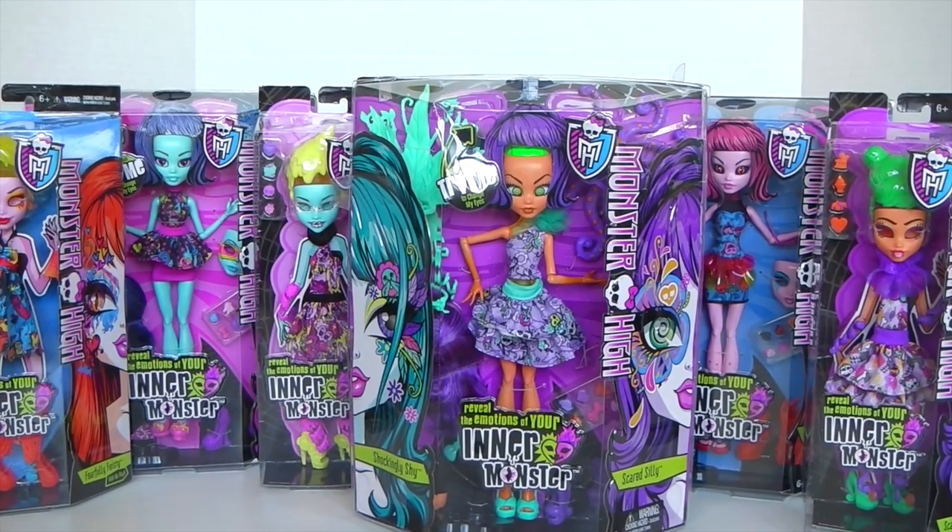Hey guys it's Mansell here and I hope everyone's having a really good weekend. Today I'm going to be showing you Scared Silly and Shockingly Shy from the Inner Monster collection. So let's go ahead and check her out.